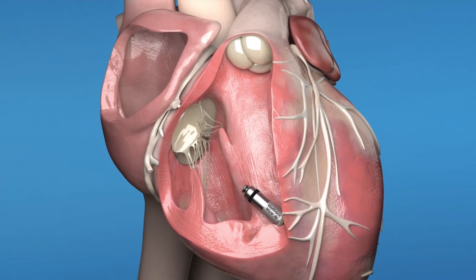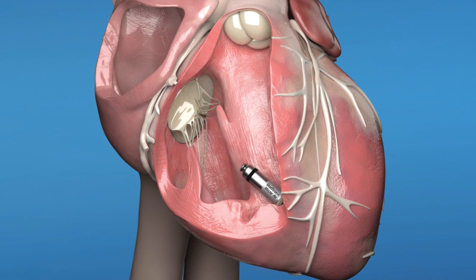The pacemaker has a long lifespan, it's not felt by the patient, and patients find that they are living a natural life with this pacemaker in place.